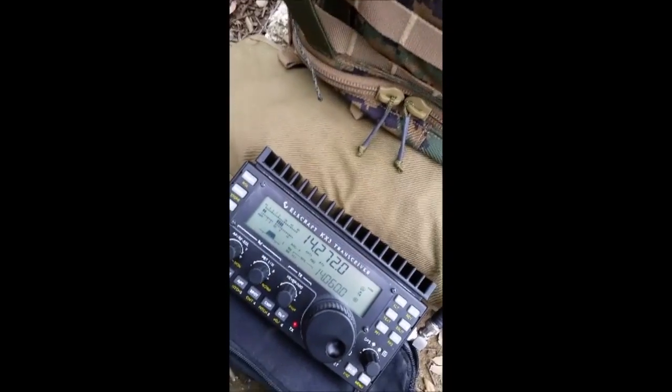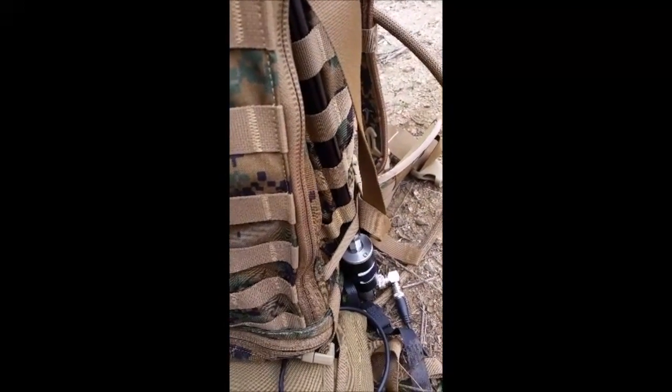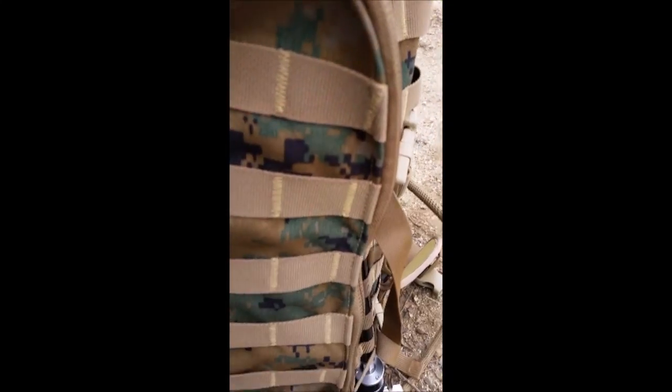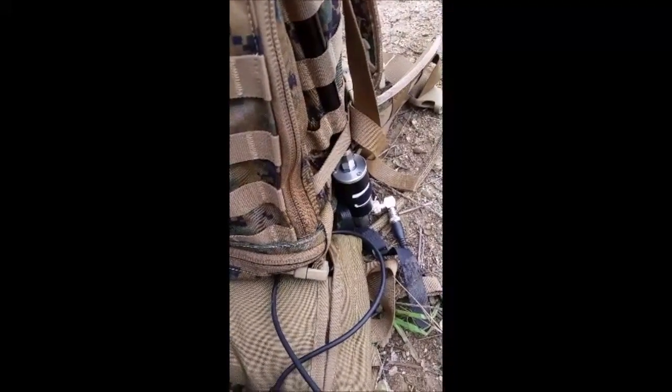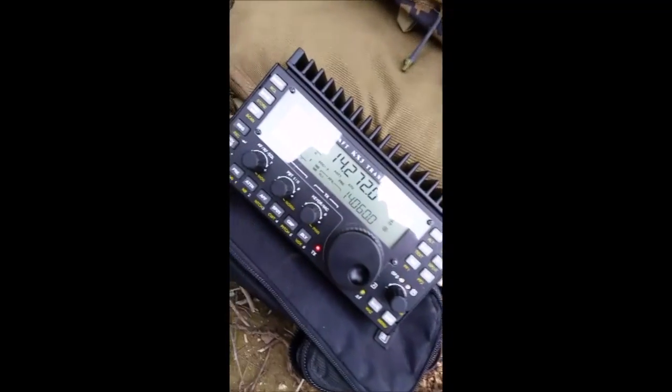Copy. I'm running an Elecraft KX3, 5 watts on internal batteries, and it's just a vertical chameleon, kind of man-pack setup here. It snaps together like tent poles, up about 17 feet vertical, strapped to my U.S. Marine Corps Ilby backpack, and it's got their un-un at the base of it, which makes a real nice mounting base. That's what we're running now here in the park.